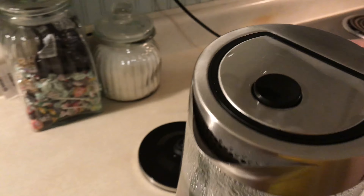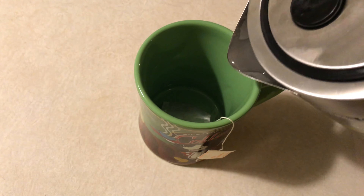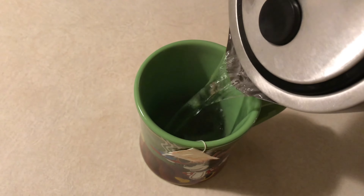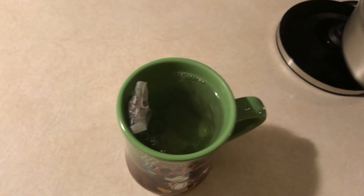As it warms up it'll make a little bit of noise and start to create some bubbles. You can hear and see more and more bubbles forming as it heats up.